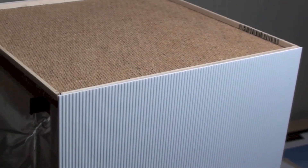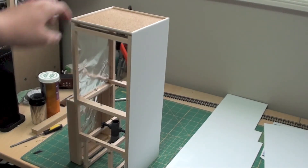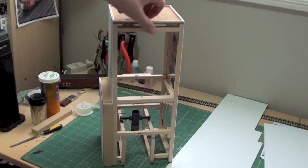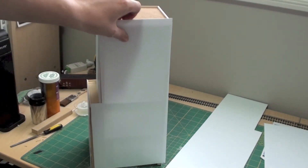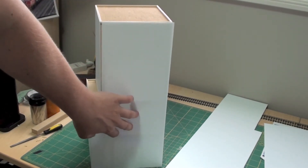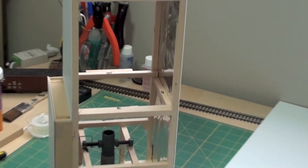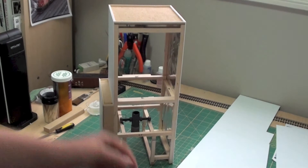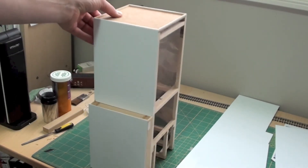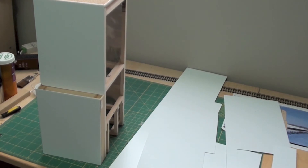I've got a couple of the sides done now with the Evergreen styrene siding — it's coming along nicely. You're probably wondering why there is tin foil on the inside — I'll show you. The Evergreen stuff is transparent and you can see all the supports with light shining through, so I just took household tin foil, which is opaque, and covered the back on the inside. That way you get no light shining through and you can't see the supports. I'll do that for both sides.